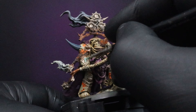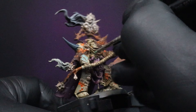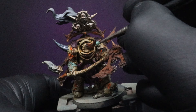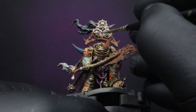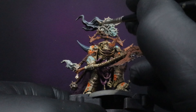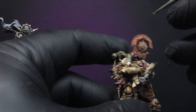Now I'll be going through and using Citadel's Nihilakh Oxide — this is an acrylic paint designed to be verdigris. Normally I would use an oil paint for this, but I'm just going to show you that the acrylic works just as well. Just apply it to flavor; if it's too much, dab away with your finger and get a wet brush loaded with water to push it away. You decide whether you want this to look like brand new brass or like the Statue of Liberty.